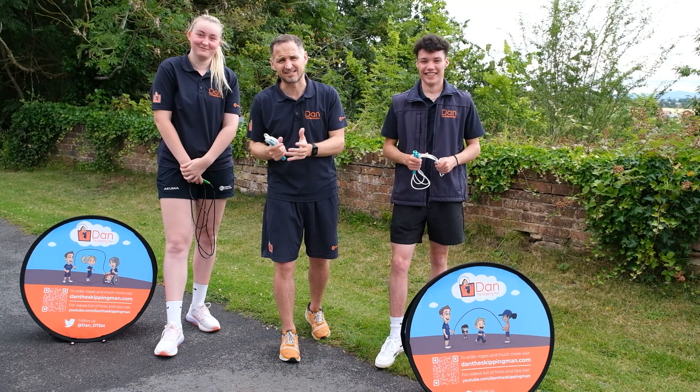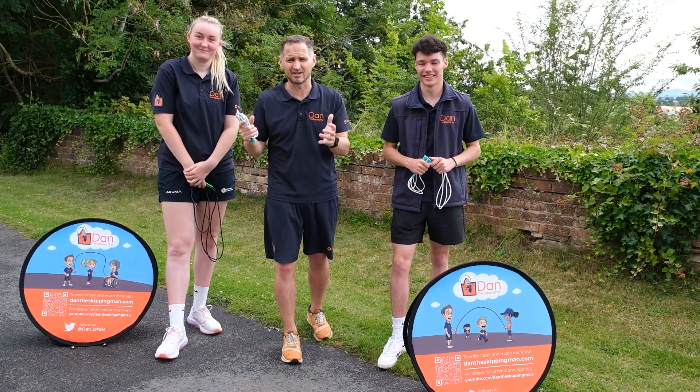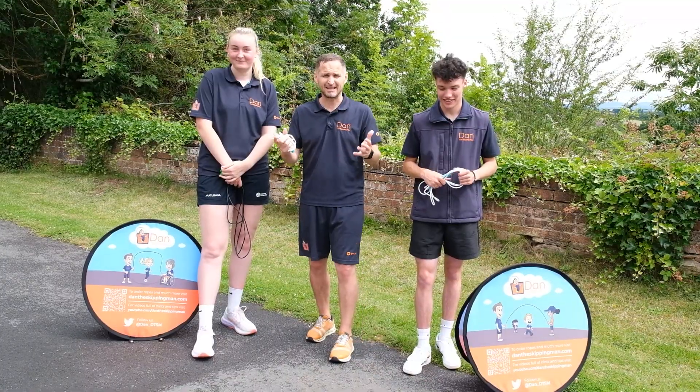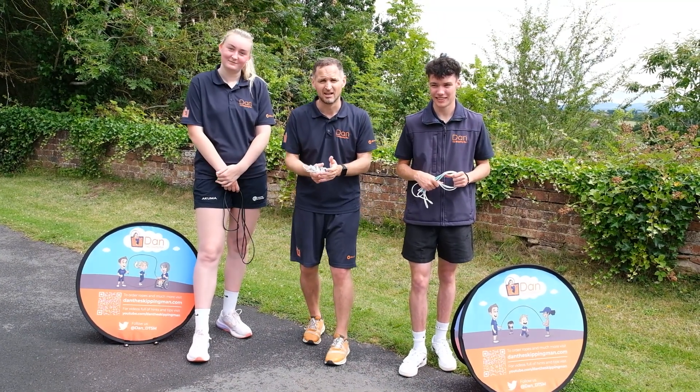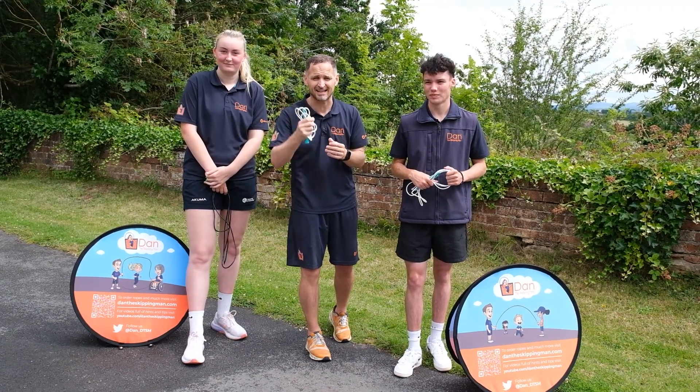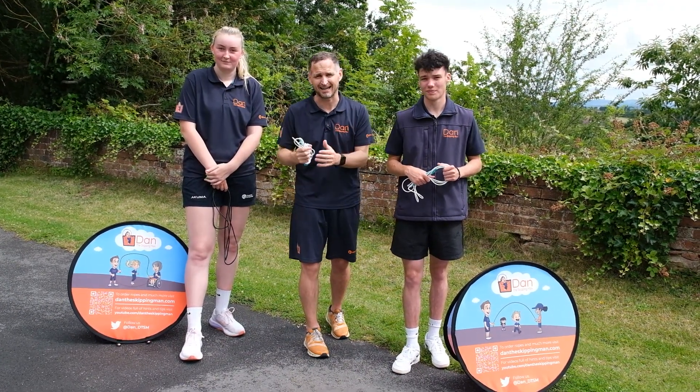Skip Every Day is a deliberately simple initiative to help anyone skip every day in any way they can. A 10-minute skip is worth a 30-minute run, so we're trying to give you varied, simple, efficient exercise to keep you active.